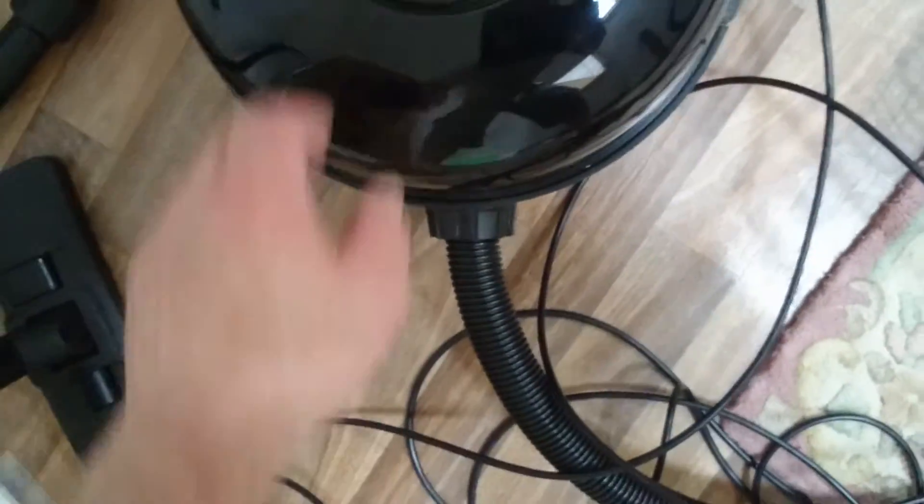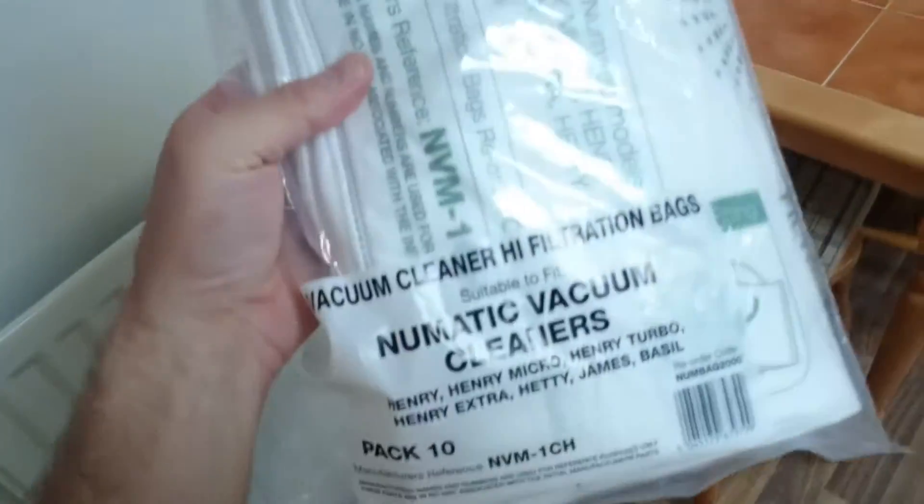Yep, that's fine. Check the other one — yep. It's as simple as that, how to change your bag on a Henry.